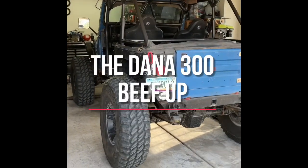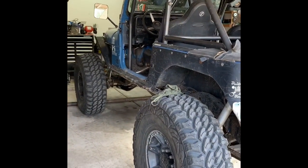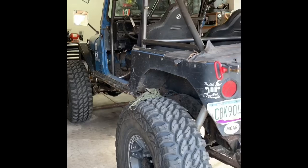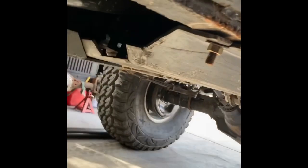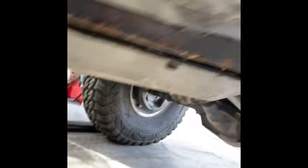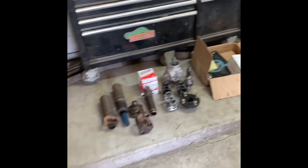Hey guys, here's a little update. What I've got going on now is I'm upgrading drivelines and transfer case outputs on a Dana 300. If you remember, last video or the one before that, I put the Dana 300 in there. You can see the Dana 300 twin stick cable shifters, but I still have the stock outputs — I believe they're 27-spline, very small — so I decided to upgrade pretty much everything.